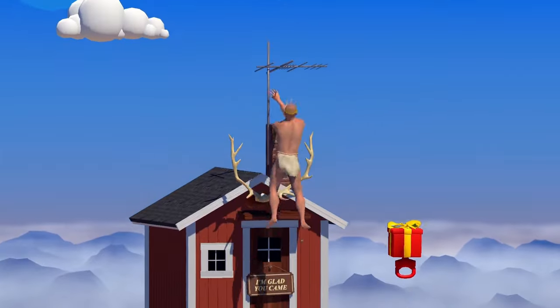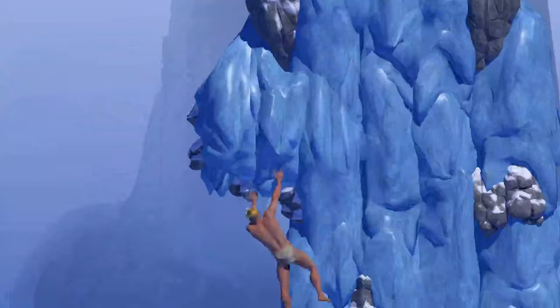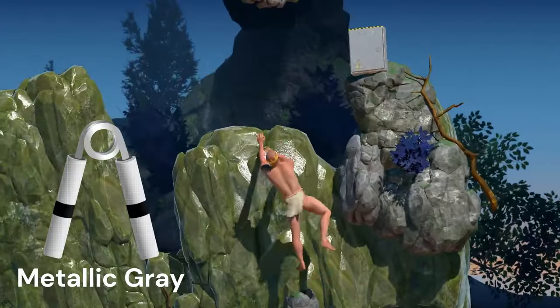And you can forget about those painful falls from high heights. Oh no! I'm falling! Just kidding. Ripper Grippers come in a variety of colors, such as metallic gray.